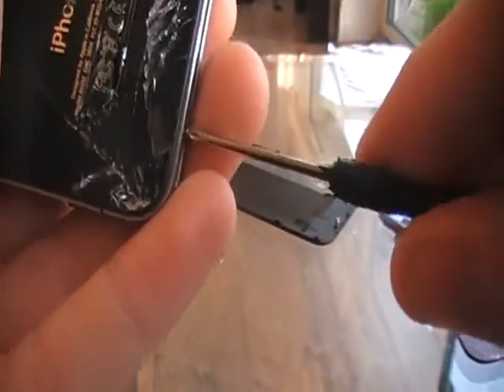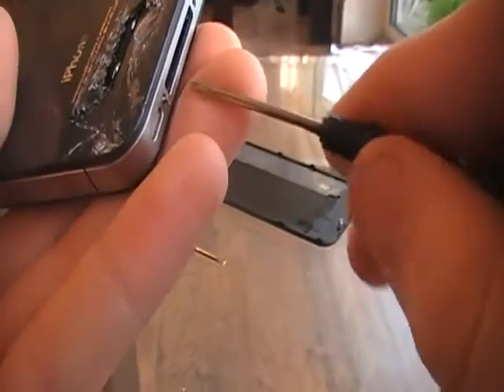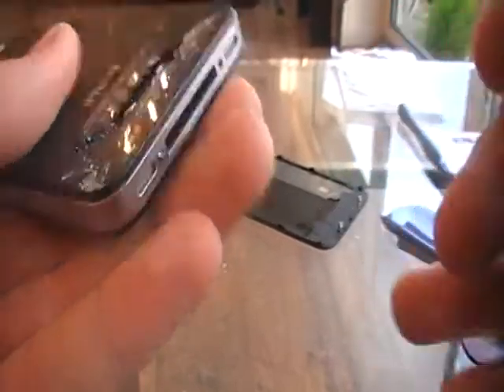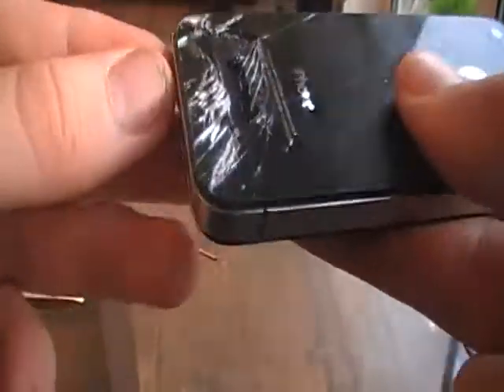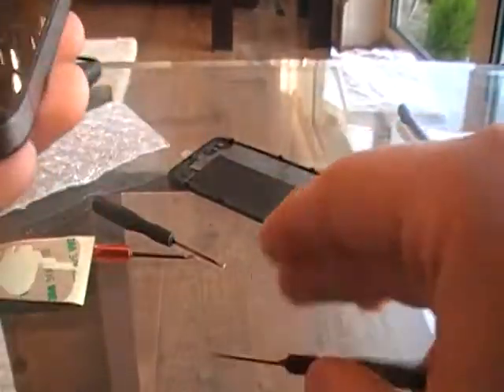These back plates are actually quite easy to replace. I've seen people make their own - you can buy different colored glass or metal backs. When I purchase my own iPhone 4 in February of next year, I'll be getting one of those.